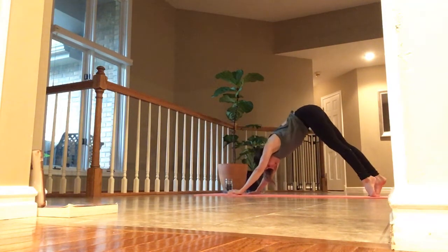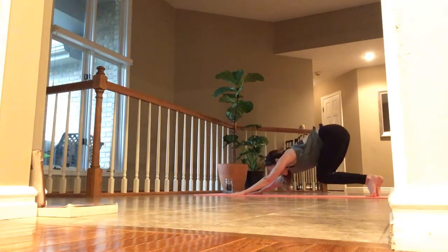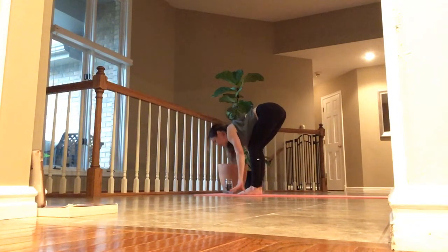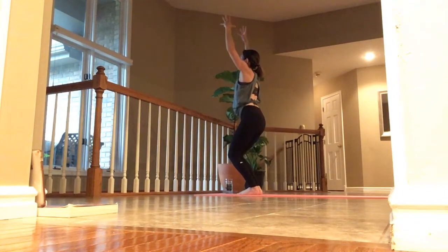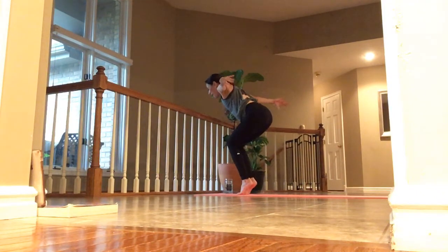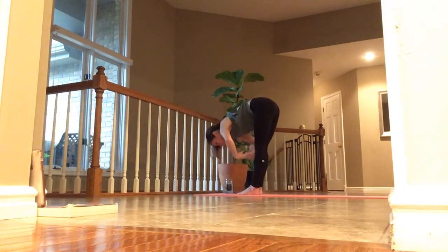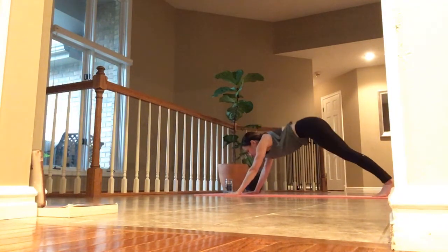One last time. Inhale, look ahead. Exhale, knees bend — walk or jump up. Inhale, lift halfway. Exhale, fold. Inhale, chair pose. Exhale, chair plane. Inhale, back into chair. Exhale, fold. Inhale, halfway up. Exhale, fold — lay your palms to the back and breathe.